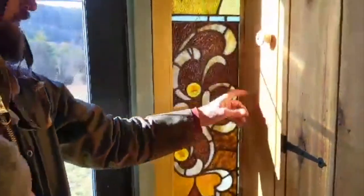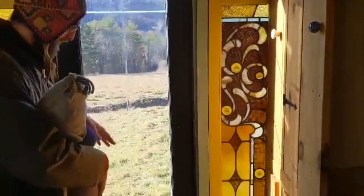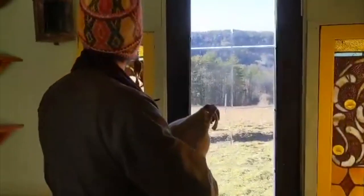We've got more stained glass here in the back, and a back exit. We can go upstairs and see the loft.